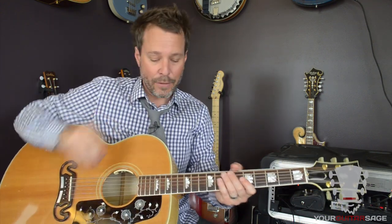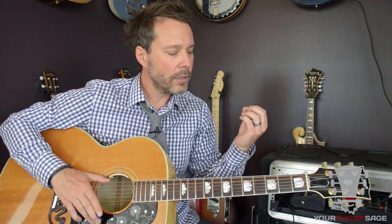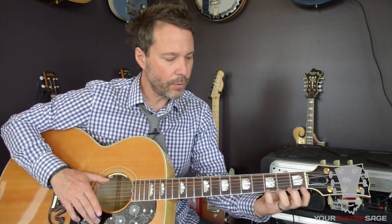Hopefully you've seen part one and part two. The first part was talking about right hand technique, the second part was strumming technique. Today we're going to be talking about fretting hand technique — for many of you, that's the left hand, and for lefties it would be your right hand. We're going to be talking about real specific technique that a lot of guitar teachers don't talk about.